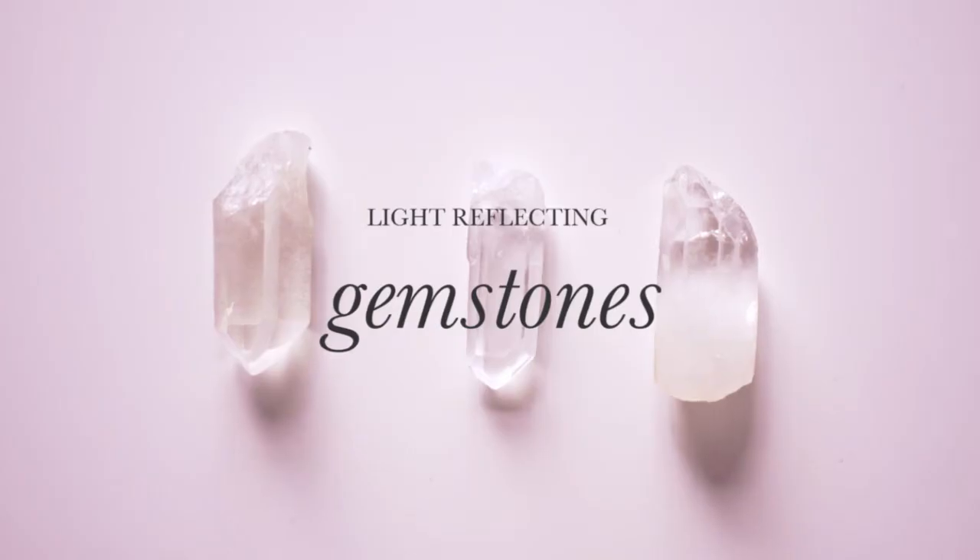We're actually using semi-precious mineral stones. We crushed them and got the beautiful glimmer from these wonderful, amazing mineral stones.